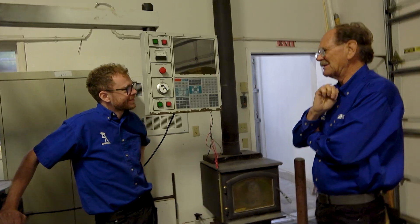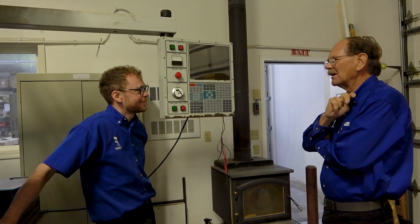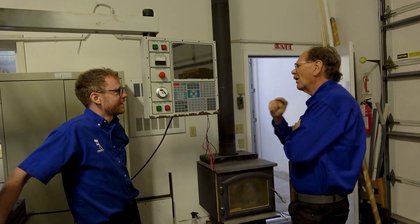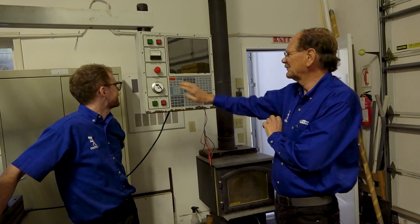Oz never made a big deal about it — no directions, no bulletin, just turn it off or turn it on. The Japanese machines made a big difference. They made a big deal about it in their directions. So you always push E-stop first, and then you push the off button.